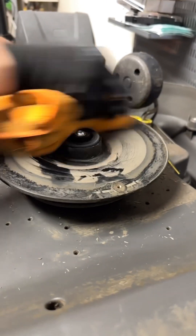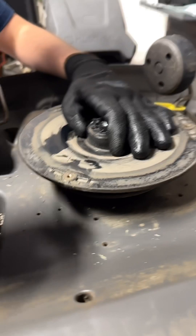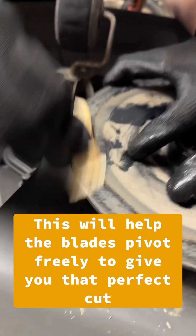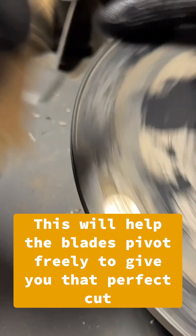Once the blades are removed, you're going to give it a nice wipe down and clean, and then what we really want to focus on is cleaning these screw spots right here. We want to make sure that these are nice and clean for good connection with the screw, because you don't want any gunk getting between the blade causing it to spin unevenly or have a hard time doing its job.